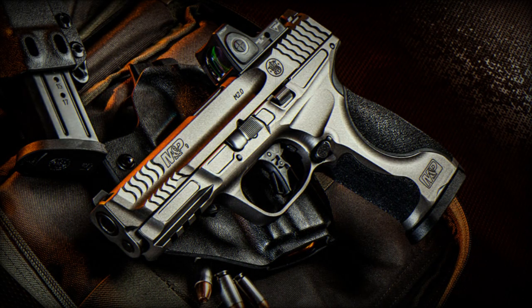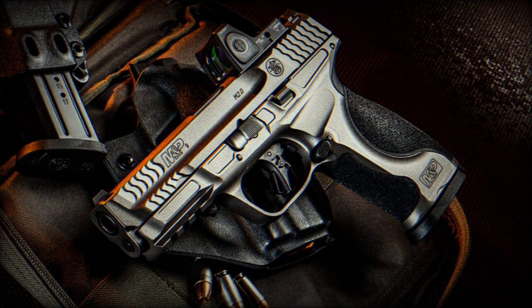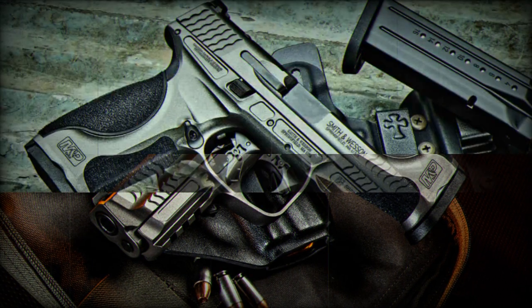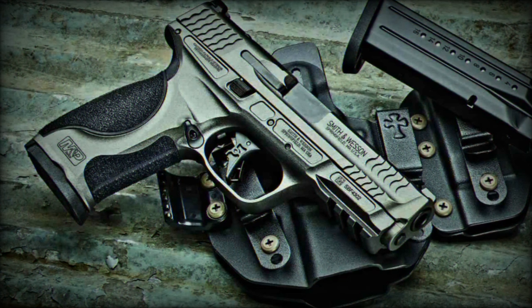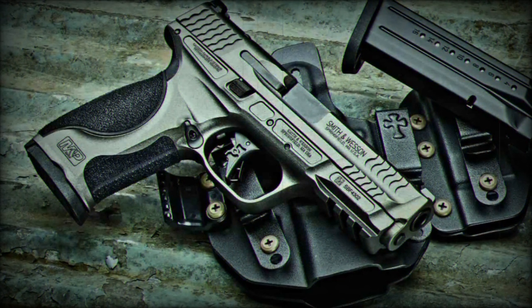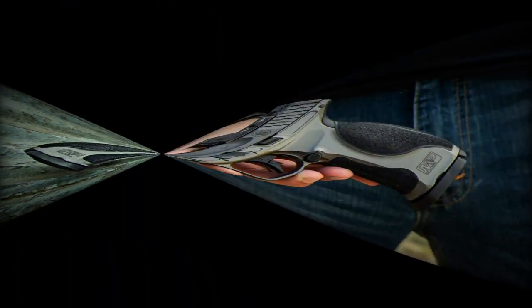The package includes a custom hard case, two 23-round magazines, two 17-round magazines, a C.O.R.E plate system for mounting optics, a karambit-style knife, and a custom M&P spec series challenge coin. The MSRP for this complete kit is set at $999.